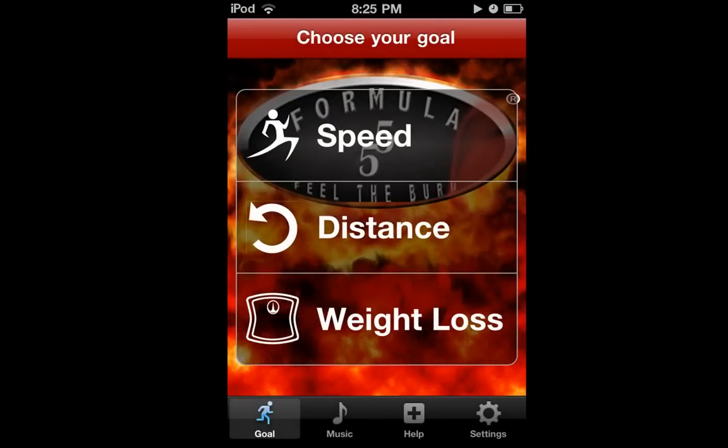Let's begin by selecting the workout to help you achieve your desired outcome. Speed workouts are designed for the athlete who wants to improve their speed and cardio endurance — these are shorter workouts but very high intensity. Distance workouts are specifically designed to increase your endurance. Weight loss workouts are designed to elevate and maintain your heart rate in the fat burning zone and burn calories.